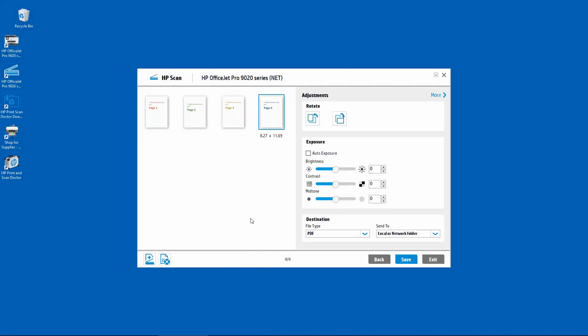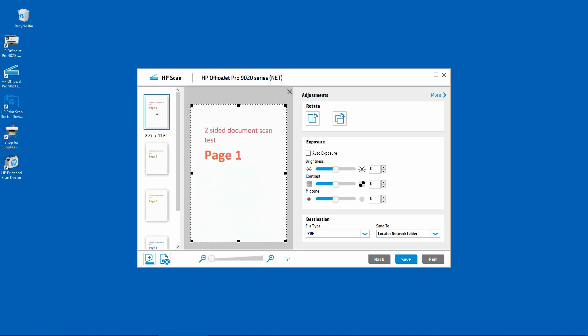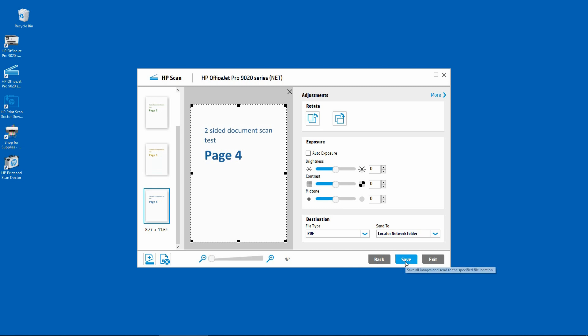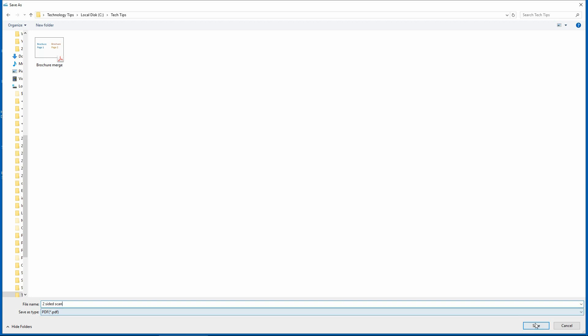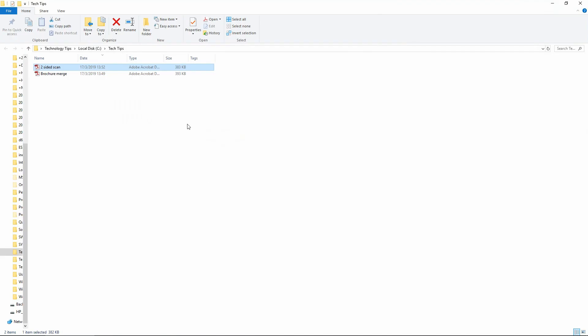The four pages have been scanned. Let's take a look. This is page 1, page 2, page 3, and page 4. Similarly, let's go to save. We will name the document as two-sided scan. Let's take a look at the saved document.